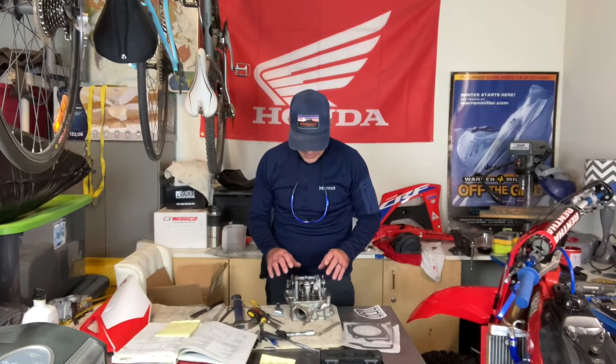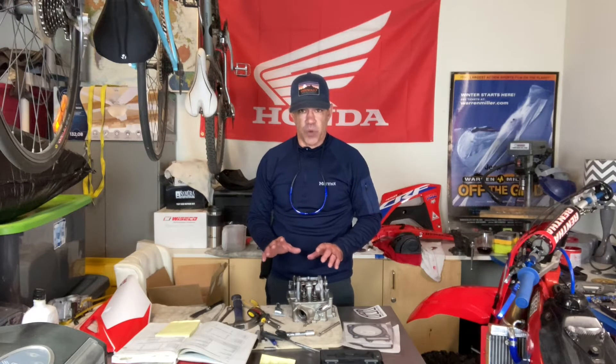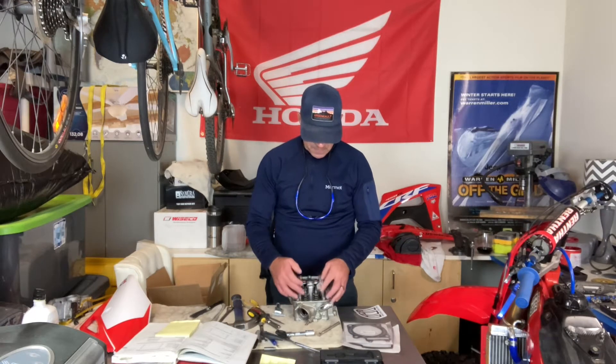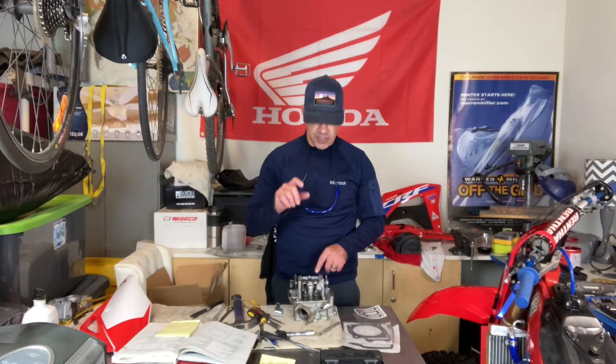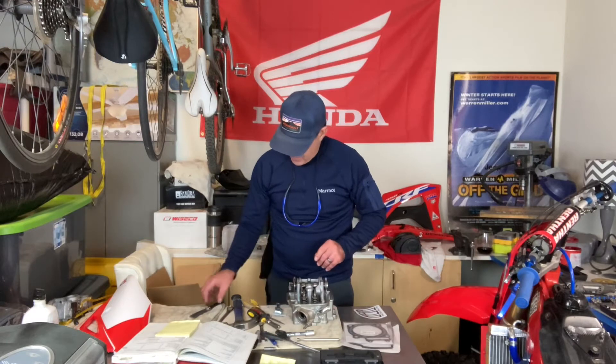Now we're going to adjust the valves. We've got the cam installed here. Valve adjustment on a four-stroke is one of the most imperative things to get right. If your four-stroke is not running, or won't start, there's more than likely something wrong with the valves. What happens is these new stainless steel valves wear, and as they wear the gap between the cam and the valves gets less and less, to the point where there is no gap, the valves hang open, and it won't start or run.